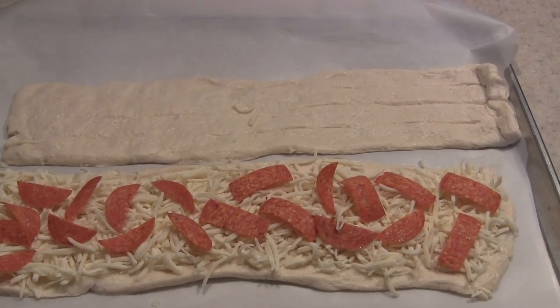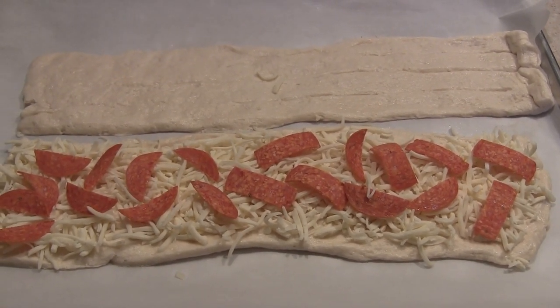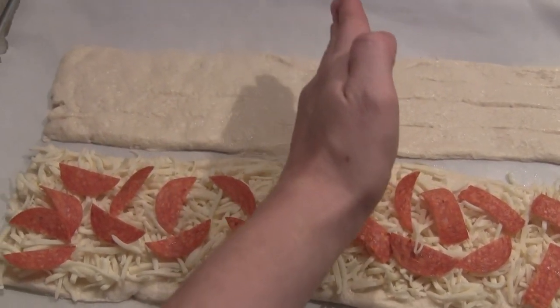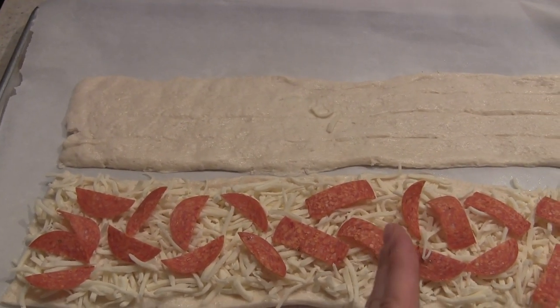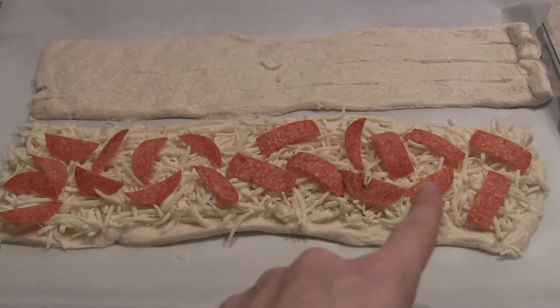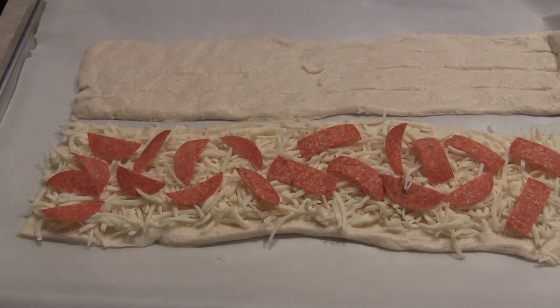Looking at this — see how long these are? These are meant to, I think, looking at the package, twist them. I think the majority of breadsticks should have actually been cut right here if you get normal breadsticks. That's why mine looks so long — I think it should be the opposite way. But this should work; we'll just cut it with a pizza cutter.